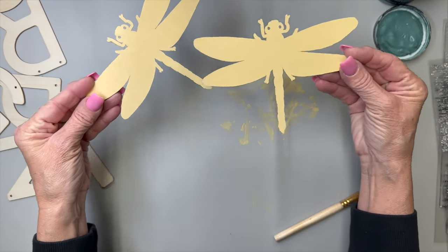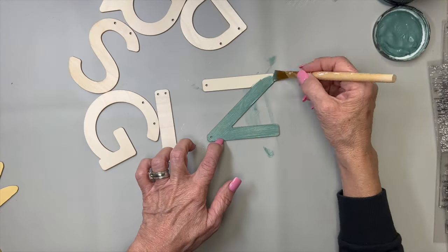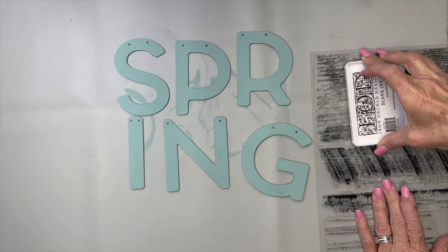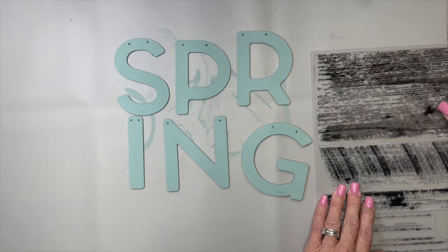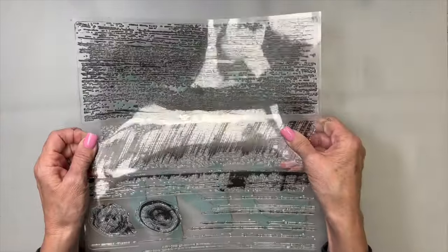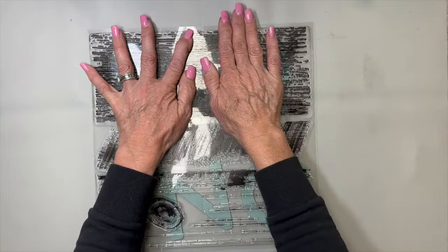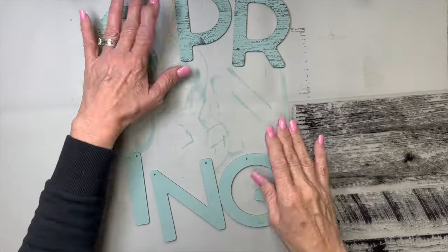Look how beautiful they turned out. Now I'm going to do the letters that spell spring with the farm fresh and I did two coats of the farm fresh on the letters. Now I'm going to use this IOD stamp - I believe it's called barnwood - and I'm going to ink it up with the IOD ink and just stamp it down across these letters. Pull it up and voila, look how pretty that looks. I absolutely love it.